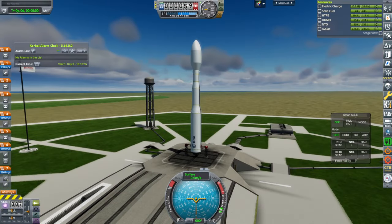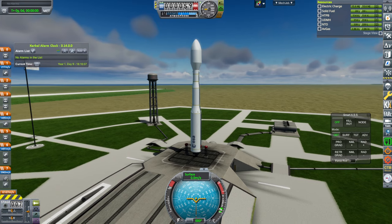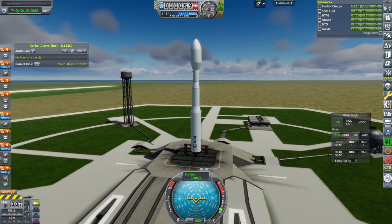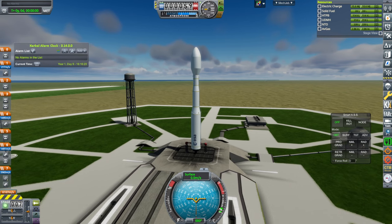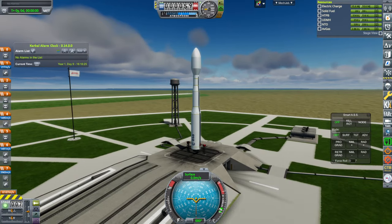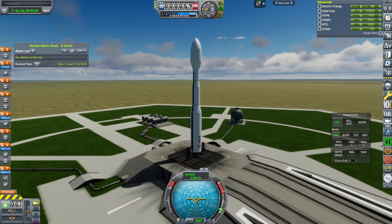Hello everyone, this is Rayspace. I've decided to make the Vega-C for Kerbal Space Program 1.12. The Vega-C rocket is from the European Space Agency, and its first stage is shared with the boosters of the Ariane 6. It's a P120C booster, and then it's got solid rocket motors on the second and third stage, and then a little hypergolic system on the fourth stage which is called Avum or Avum Plus — A-V-U-M. Its capacity is about 2.4 tons to low Earth orbit.